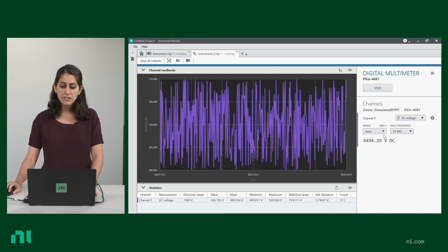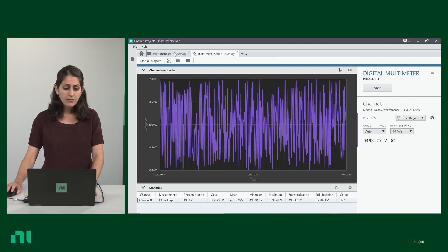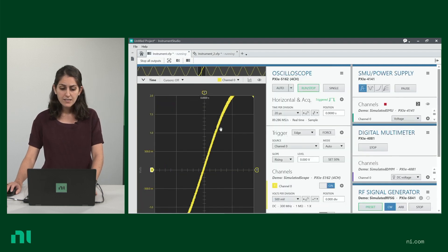Right here, I'm showing you Instruments Studio with one instrument, a DMM, but if you're working on a multi-instrument measurement project, you can see and interact with all of these instruments on one screen.